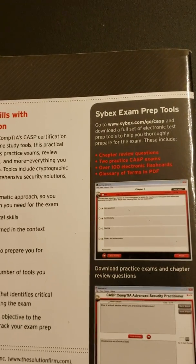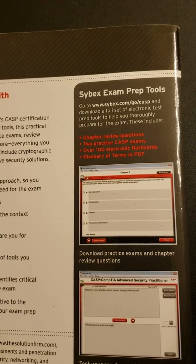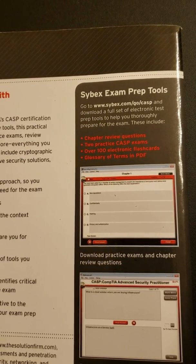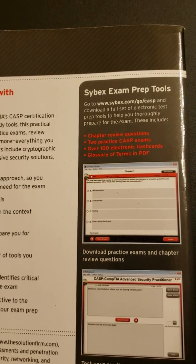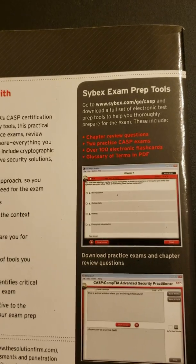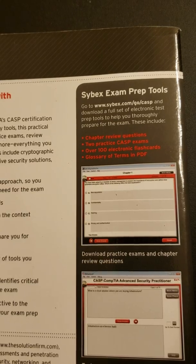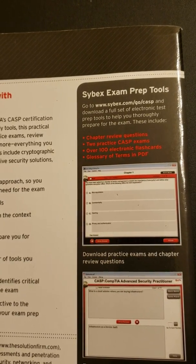There's also a website you can go to: www.cybex.com/go/CAASPP. It's going to ask you for your product key from your textbook. Once you enter that, they have practice questions and practice tests you can do.